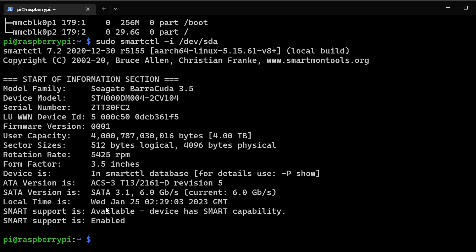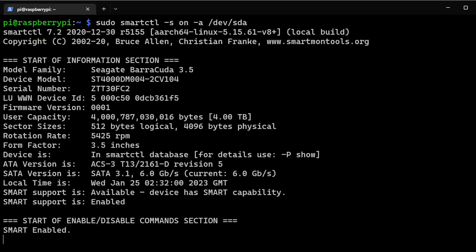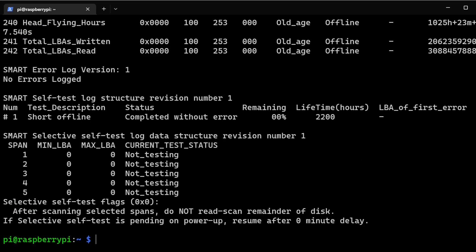To enable SMART, run sudo smartctl -s on -a followed by your drive, so /dev/sda. Mine is already enabled, but that command will enable SMART on your drive if it has the capability.